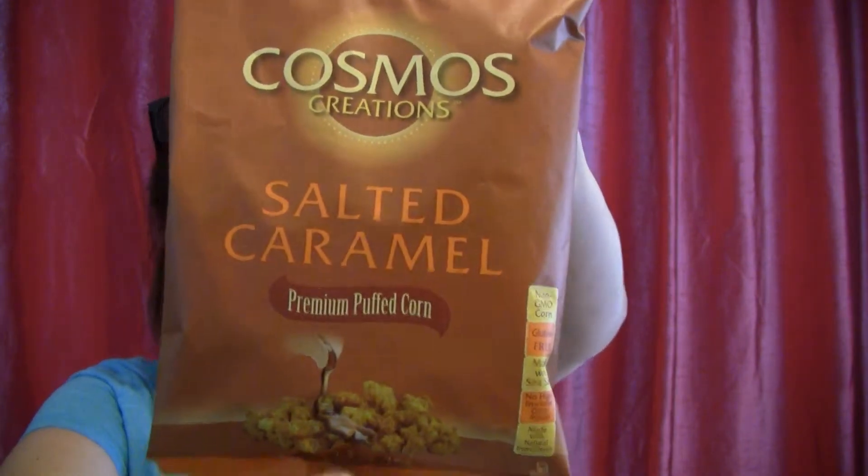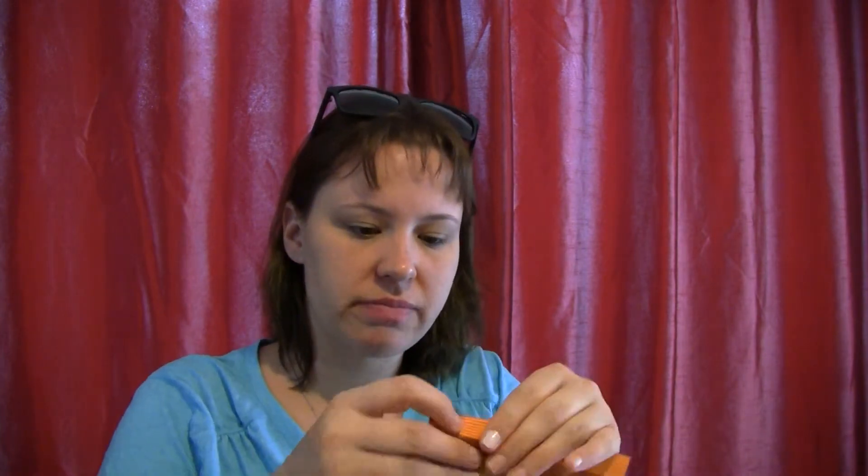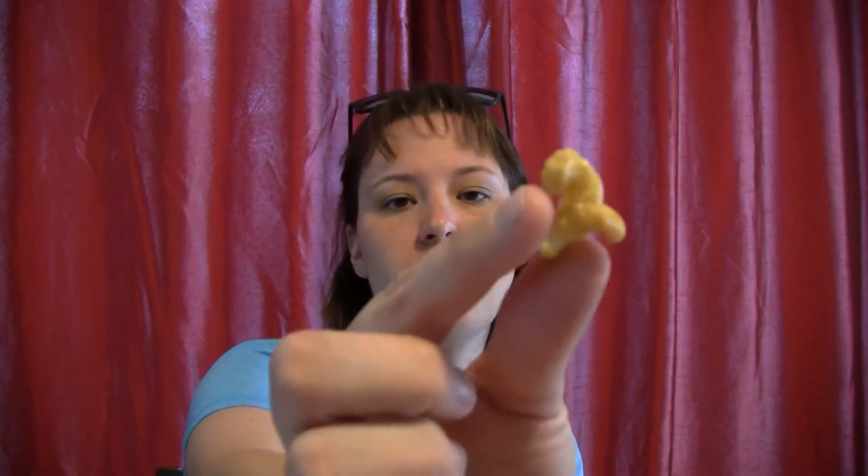The food item for this box is Cosmos Creations Salted Caramel Premium Puffed Corn. I've seen people try these and they were pretty good, so I'm going to try them out as well. These retail for $1.49 and are non-GMO and gluten-free. I can't even open these things — why do they make them so difficult? This is what they look like, little corn puffs. This tastes really good — it tastes kind of like a cereal. Those are very good.